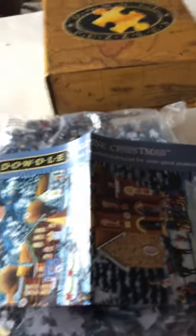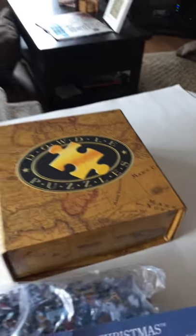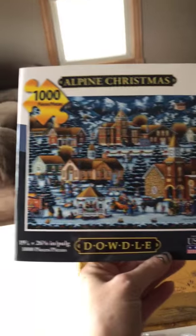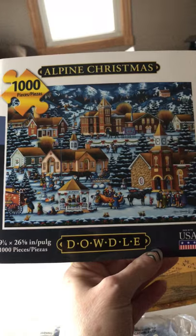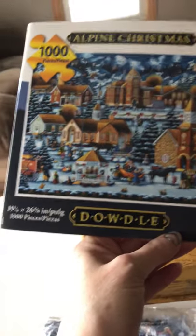That's what I like about Dowdle. And this is called Alpine Christmas, as you can see. It's a thousand-piece puzzle, as it states right there. So this is going to be a fun one to do for Christmas. I can't wait to get started — that's what I'm headed to do now. Talk to you later. Bye.